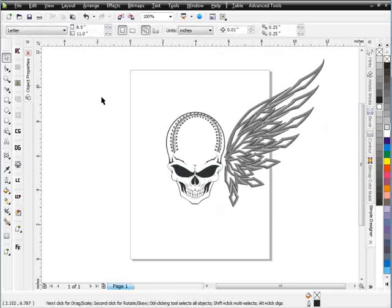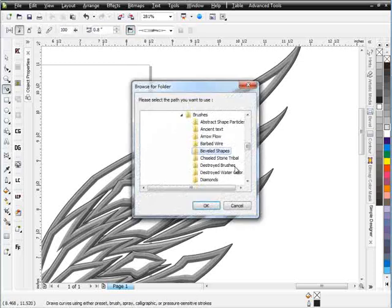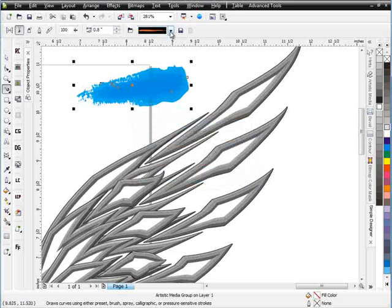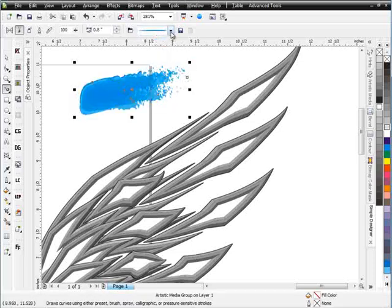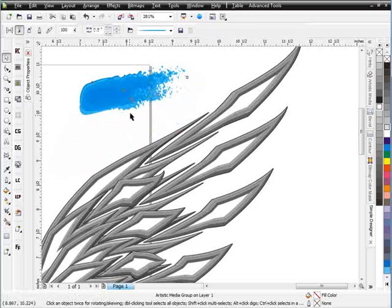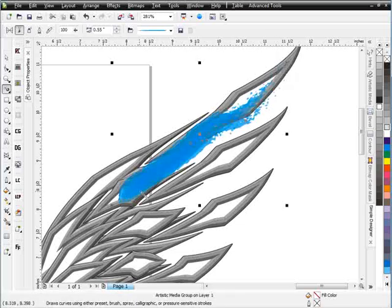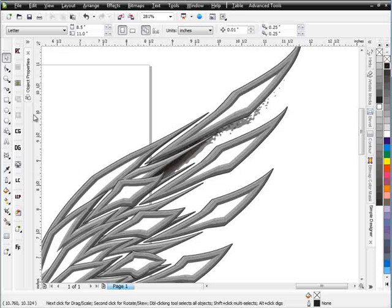Now I want to put some shading in underneath these feathers. I'll go to my destroyed watercolor brushes and select one to use for shading. I'll change my size down to about .6, start inside, and come right through to put some shading behind these feathers. I'll fill that with black, right-click, and set the order to back of page to get a nice shading effect behind the feathers.